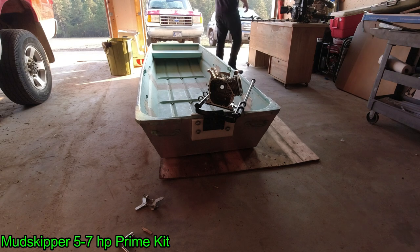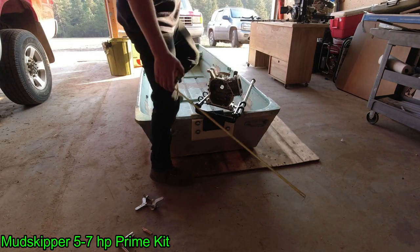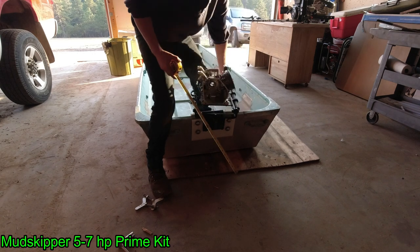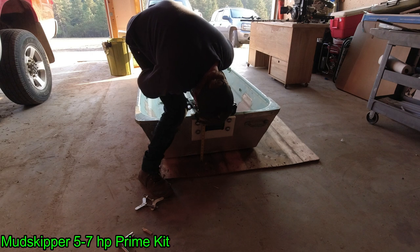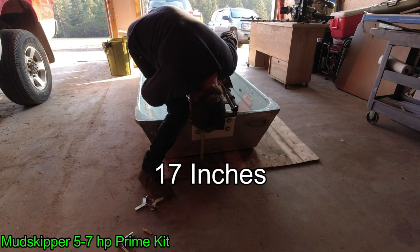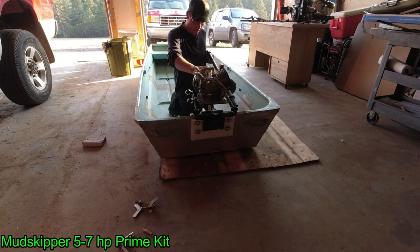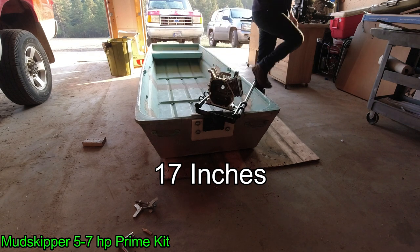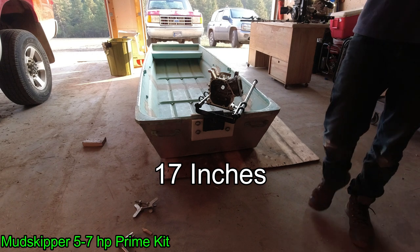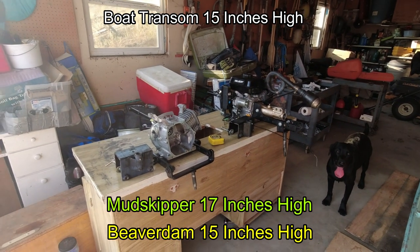Same angle, same boat — now testing the Mudskipper design. We are sitting at 17 inches. With the Mudskipper design, the base of your engine is sitting 17 inches above your boat.